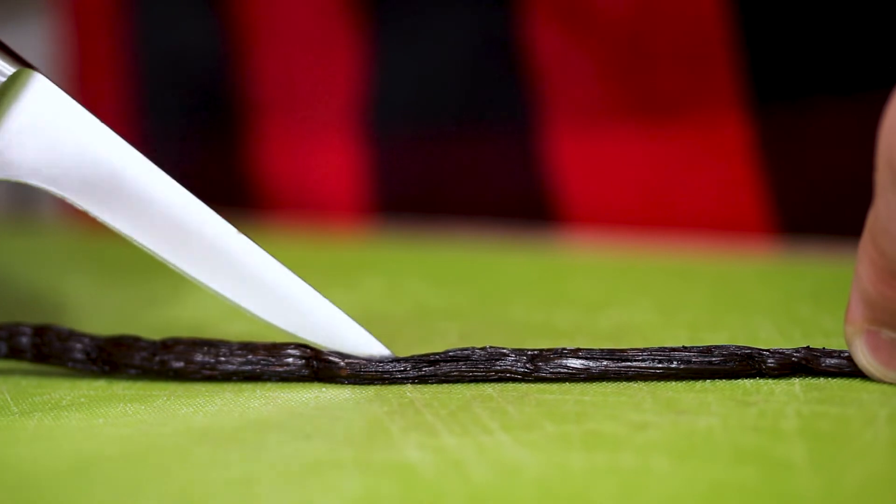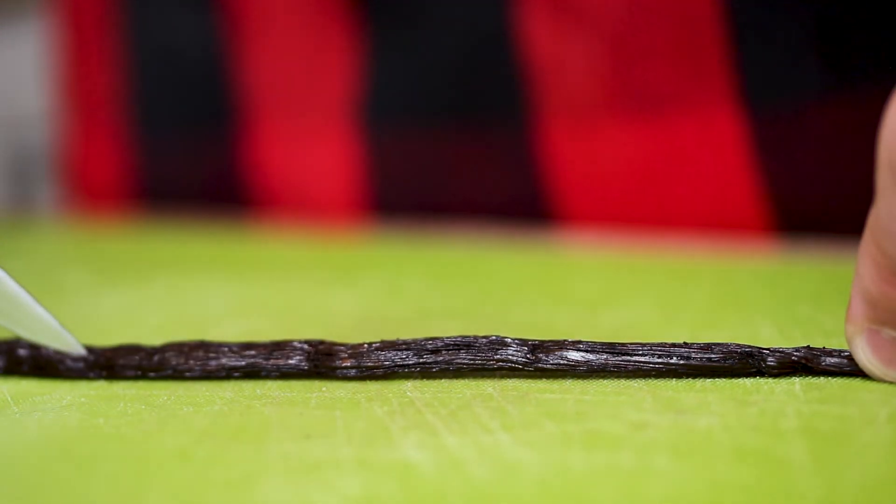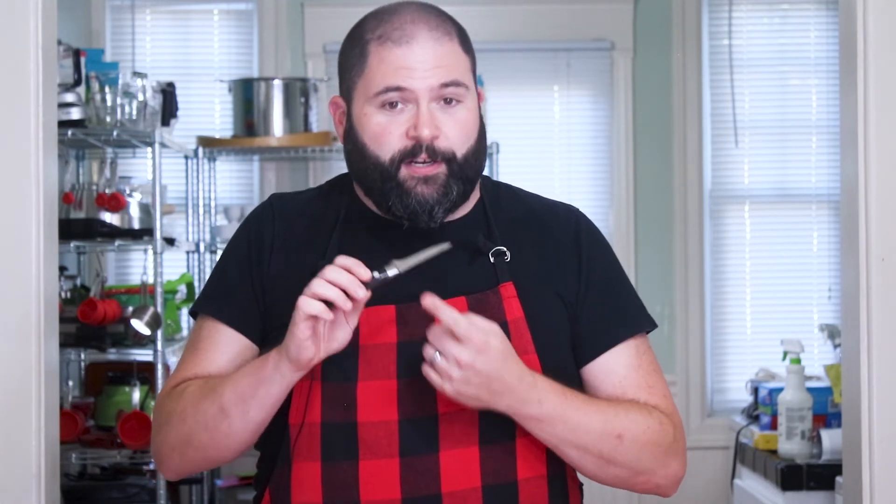Once you've slit your vanilla bean, you want to take the tip of your knife, basically stick it in the top of the slit, kind of pry it open a little bit, get your knife in there, and then you're going to slowly just scrape all the way down from one end to the other. Your vanilla beans will accumulate on your knife, and you can basically just take your knife and put it in a bowl or whatever application you're using to get the vanilla beans off.